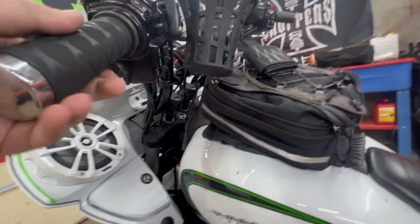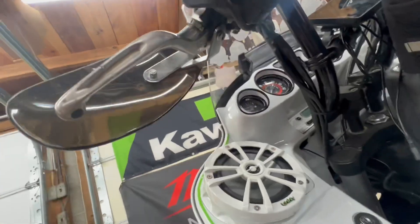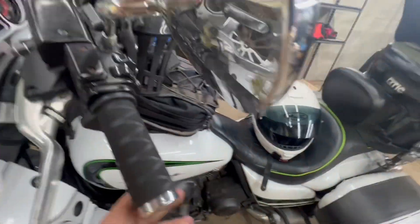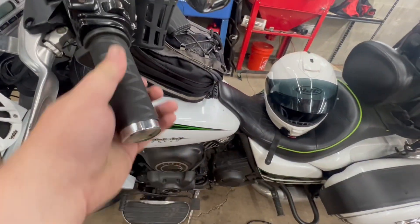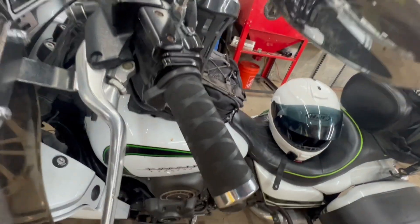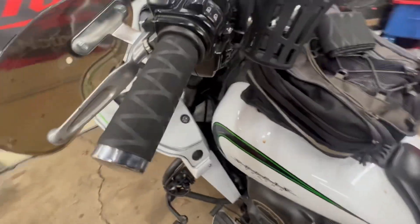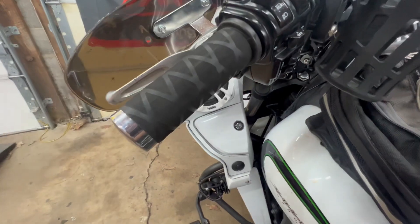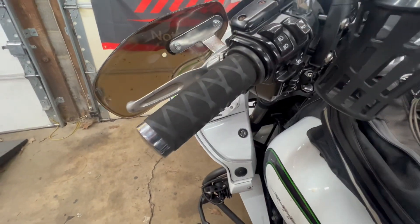That worked great! There's still a little bit of a line at the bottom, but the top line is completely gone. I'm going to clean this up and take that bottom line out a little bit, but that looks awesome. Way better — not sticky. This might be a win right here, we'll see how long it lasts.